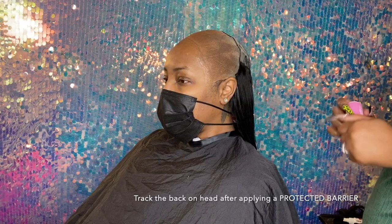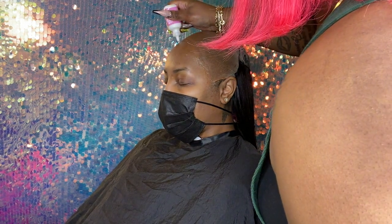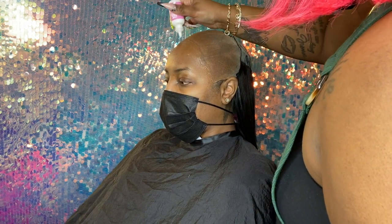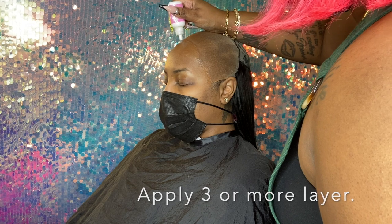In the back of her hair, I already used my protector to ensure there's no glue residue on her hair at all. In the process of doing that, I'm also applying multiple droplets of adhesive in the in-between time.